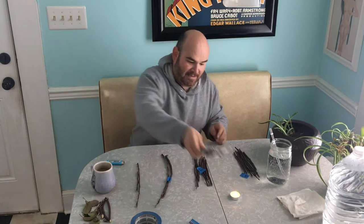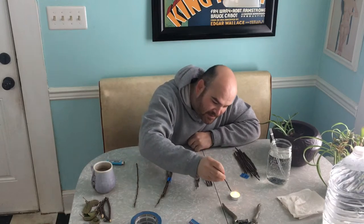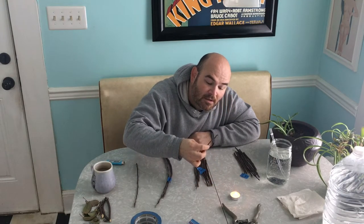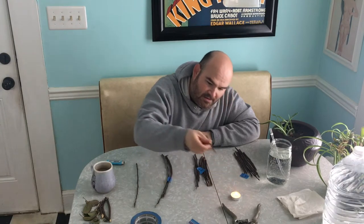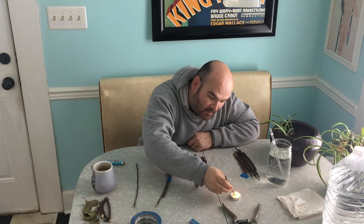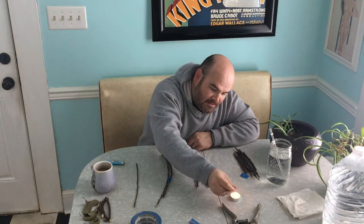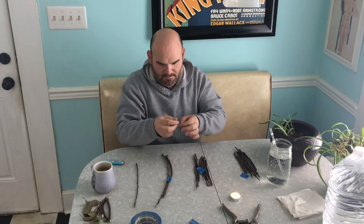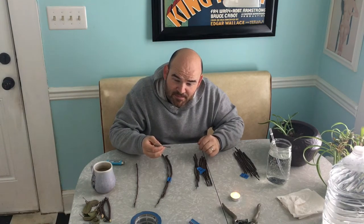All right, my wax is kind of melty — let's see if it's melty enough. Boom, and it's sealed. Boom, and it's sealed. Maybe a little bit more there — get it nice and thick. And that's all there is to it. That's pretty cool.